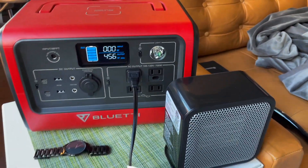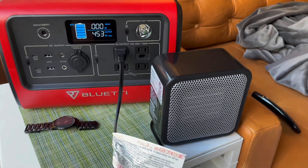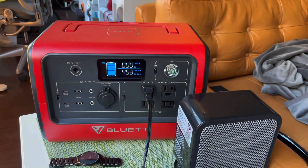This screen does turn off after just a few seconds, which I find a little annoying. I think they should leave it on a little longer. But yeah, so that's it handling a 500 watt heater.